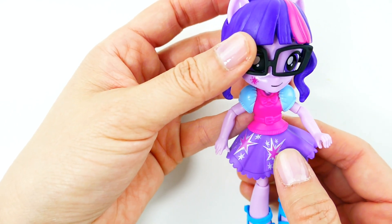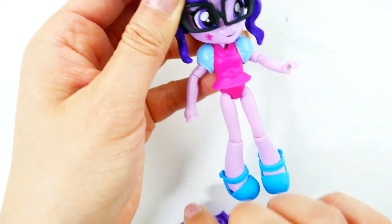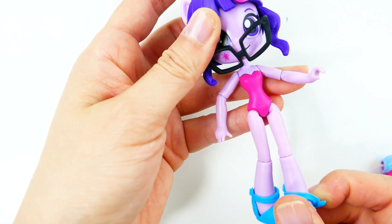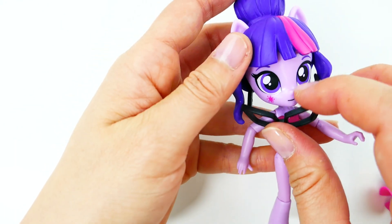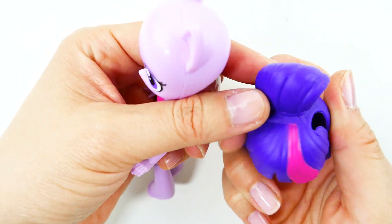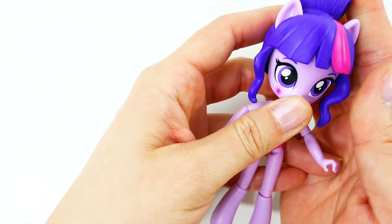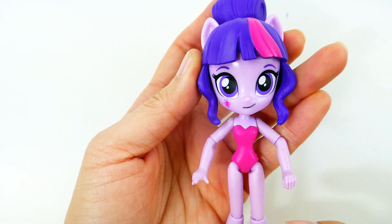Her outfit completely comes off — we can take off her skirt, her top, and even her shoes. I think she'll be a really great figure for Ballora. Her hair even comes off, and this is the wig I chose for her. This one has her hair tied up on top of her head, very similar to Ballora.